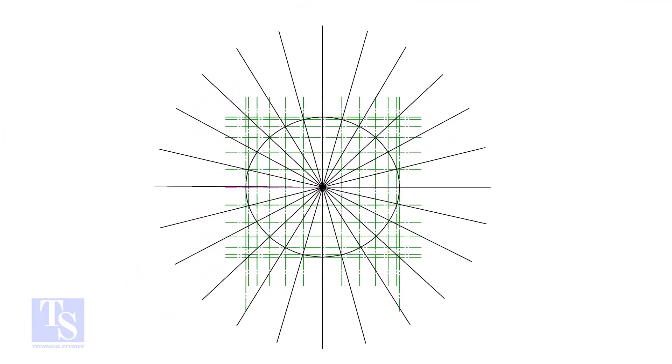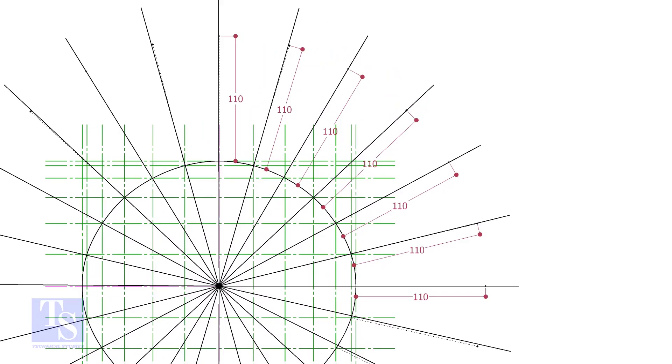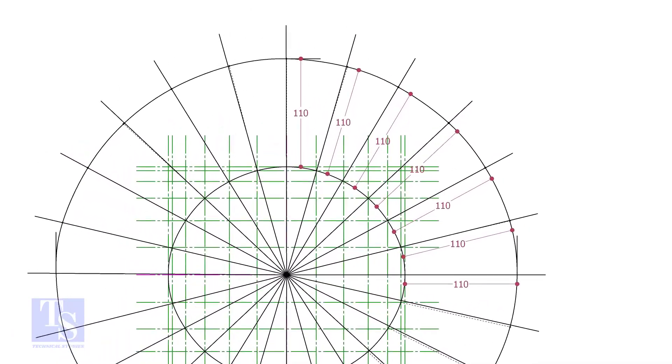Let us mark the width of the RF pad. To get a uniform width, draw tangential lines as shown. Mark 110mm — which is half the diameter of the branch pipe — all around the opening as shown. Draw a smooth curve through these marks.